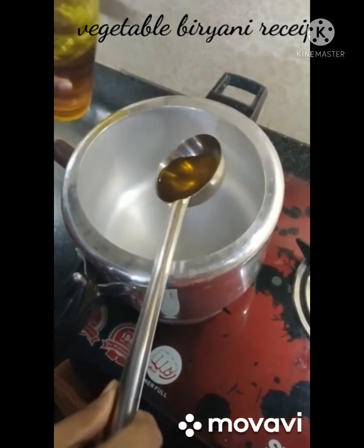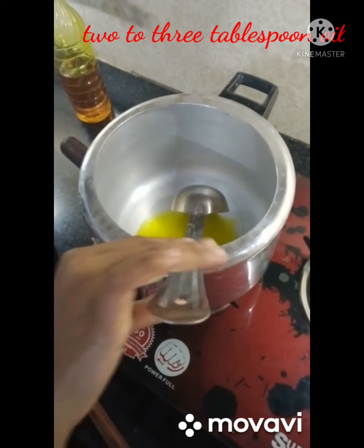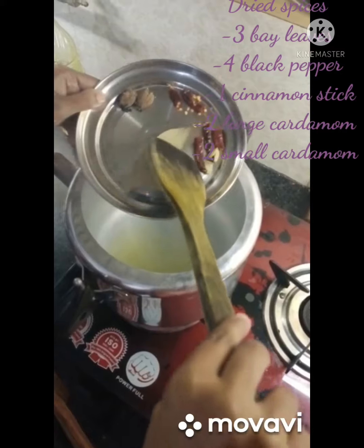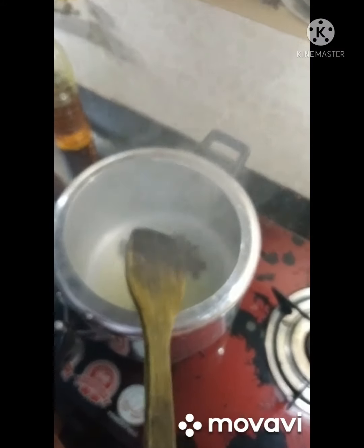Welcome back with a new recipe of vegetable biryani. I'm taking a pan and adding one to two tablespoons of oil. These are dried spices — here is the list that I have mentioned.